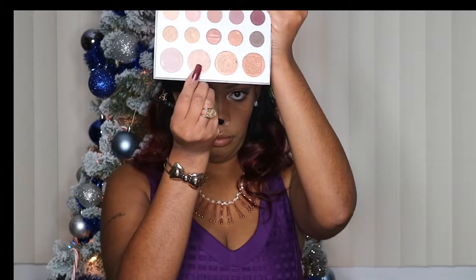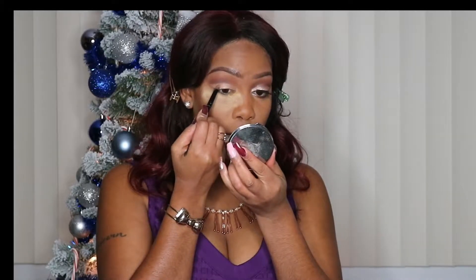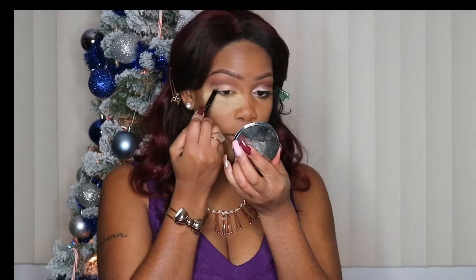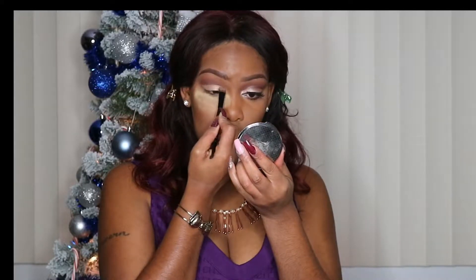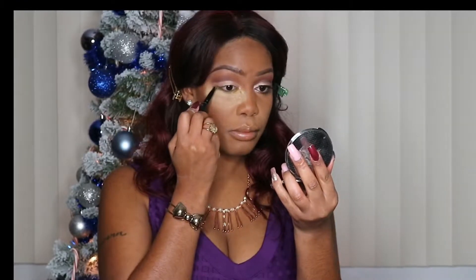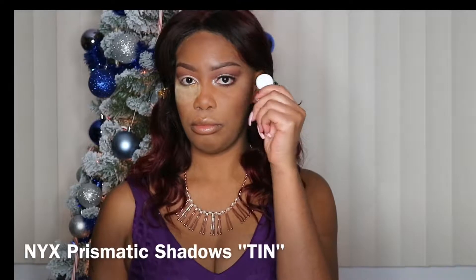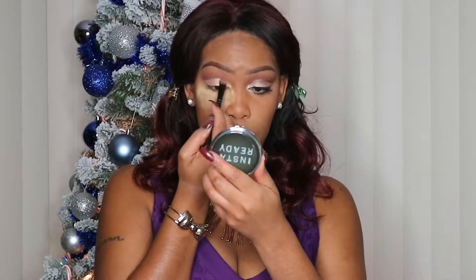Now I'm going to spray my brush using my Mario Badescu Facial Spray, and taking that second highlighter in the palette, I'm going to place that color all over my lid. Then using my NYX Prismatic Shadow in shade 10, I'm going to place this color in the first three quarters of my lid.